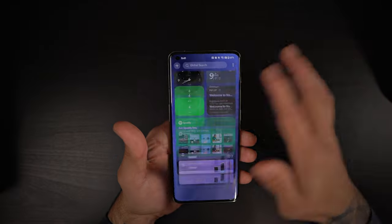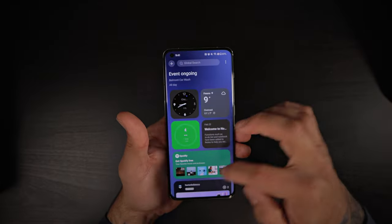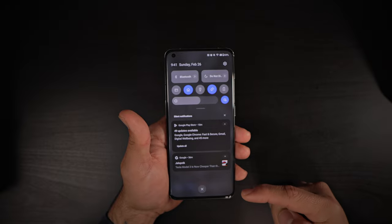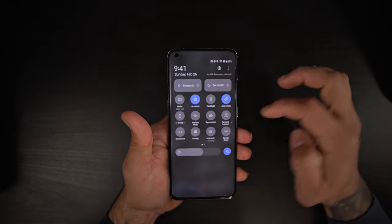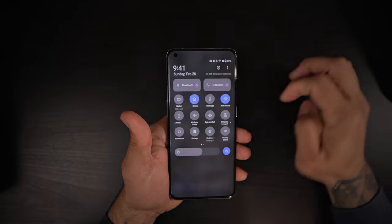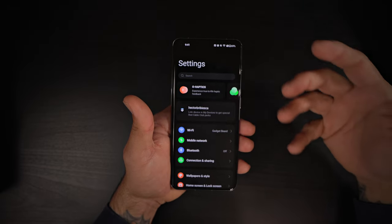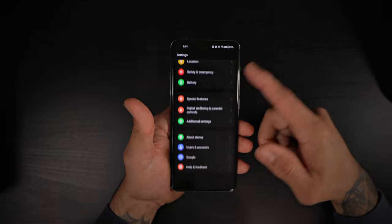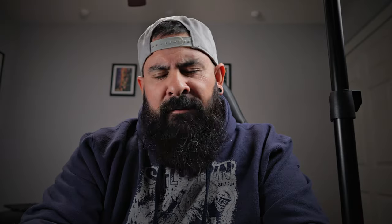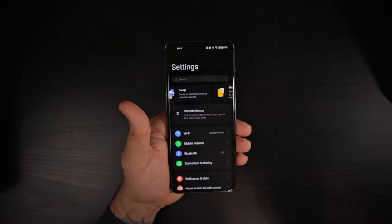To get to the quick toggles, you have to swipe directly from above. Looking at the quick toggle page, you have everything you need, just like any other Android 13 phone. The settings are very colorful — I think a lot of Android phones are going away from that. It feels like a mix of Color OS and Oxygen OS — like if they made a baby, this is what you'd get.